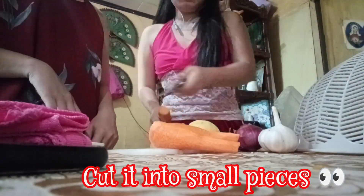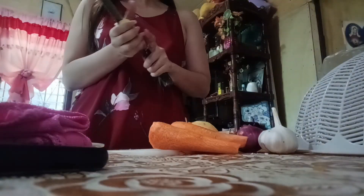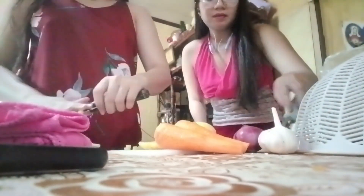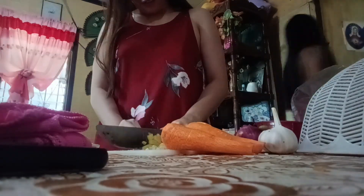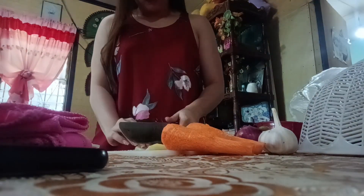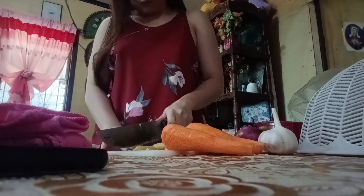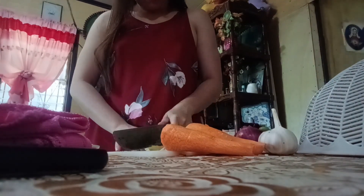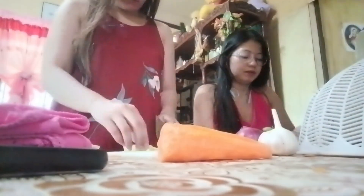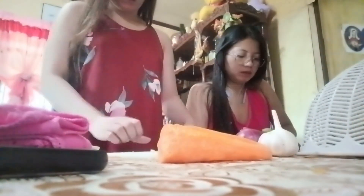Tortang Giniling is a type of Filipino omelette wherein ground meat — beef and pork most commonly — is mixed with vegetables such as onion, garlic, potatoes, carrots, and bell pepper. The Tortang Giniling is a typical breakfast food. It is best served with garlic fried rice and banana ketchup.